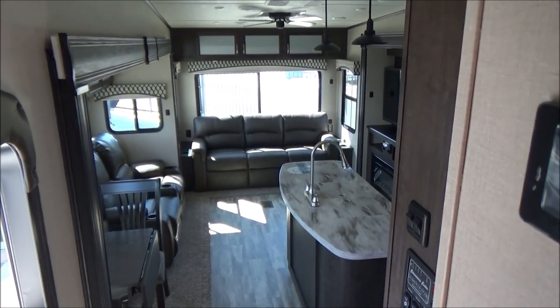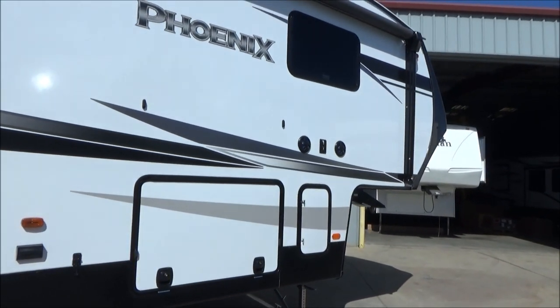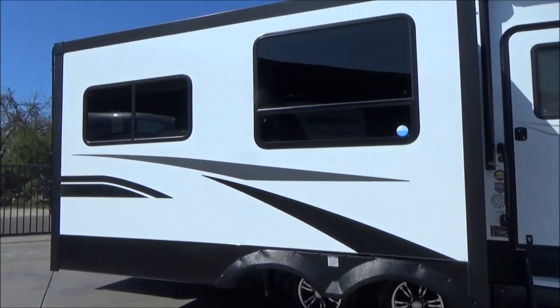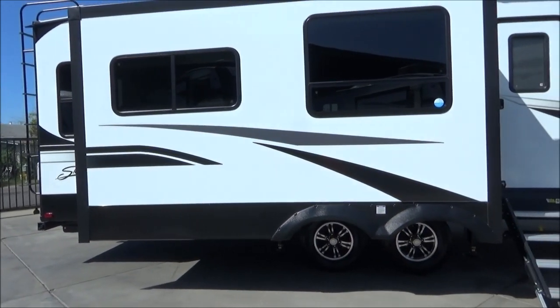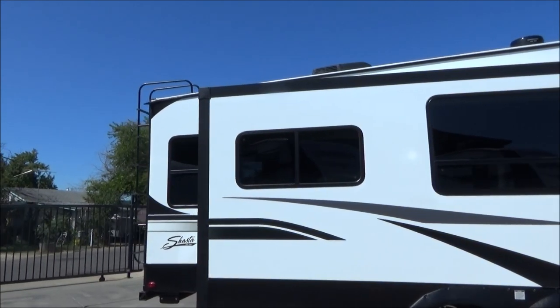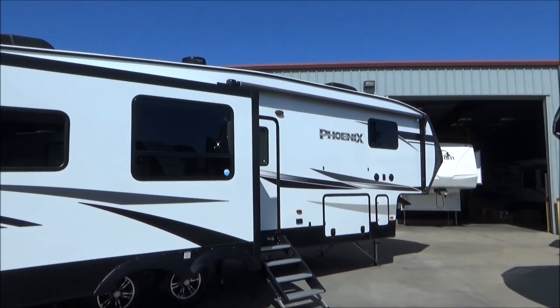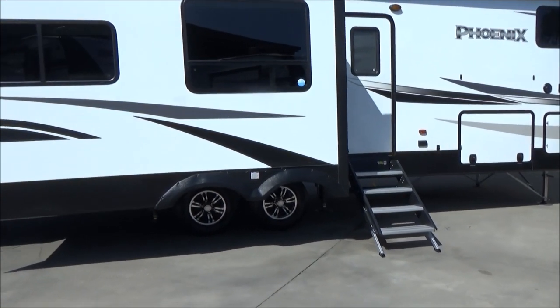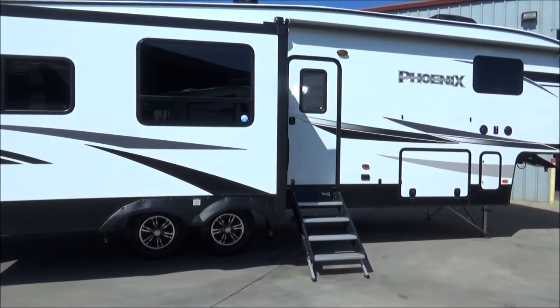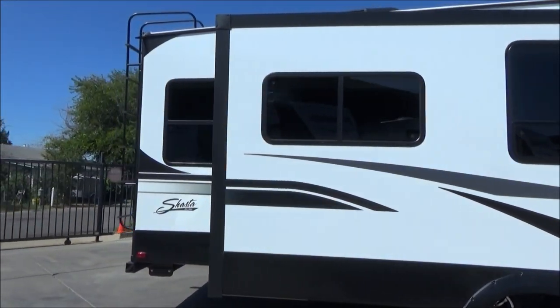There's a lot more than I can tell you about in this video, so come check it out. This is the Shasta Phoenix 336 RLS — 36-foot 3 inches, three slide-outs, rear-living floor plan, Dexter axles, two ACs, rear receiving hitch, Asdell construction, painted front cap, Weingard 360 high-definition digital antenna, heated massaging theater seating, fireplace, 55-inch RCA TV, 14.7 cubic foot refrigerator, six-point auto leveling, aluminum wheels, and Dexter Easy Flex suspension. Call us at 209-404-2200 or visit www.referralautogroup.com. We're not strong-arm salespeople — we'll educate you and leave the buying decision completely up to you.